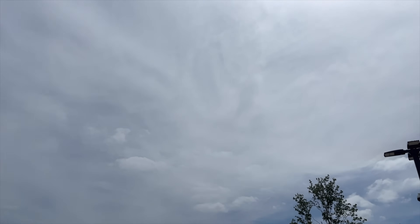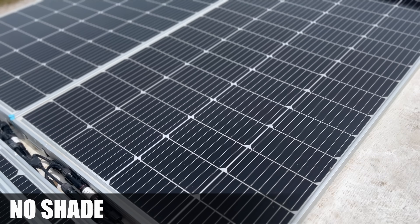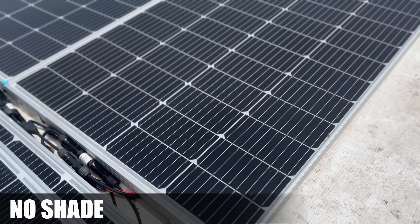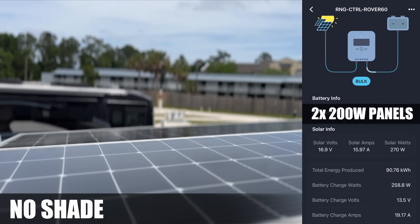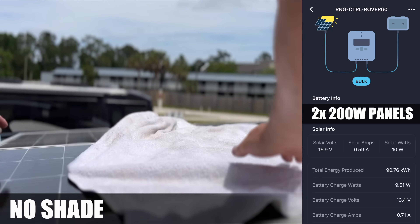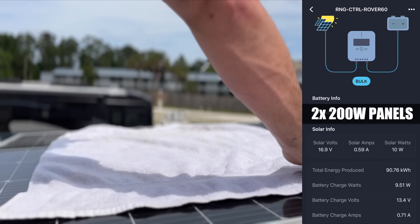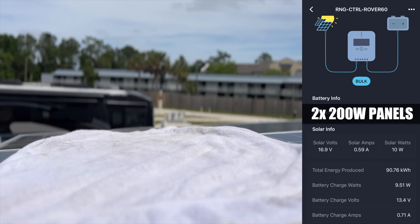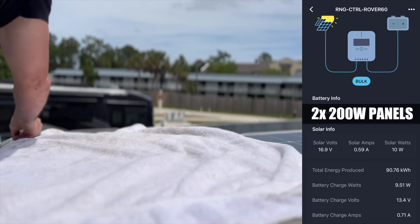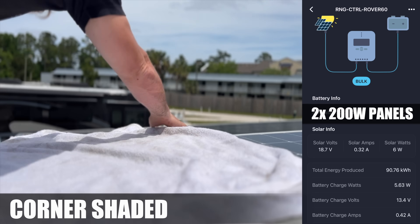It's a bit of an overcast day, but we're going to see how the standard panels perform as a pair when shaded. Using a 60-amp MPPT charge controller, with no shade we're still pulling around 270 watts — not bad for overcast conditions. Now let's see how these panels handle shading. First I'm laying a towel straight across the center of both panels, and just like that the output drops to about 10 watts, giving us less than one amp of charge.